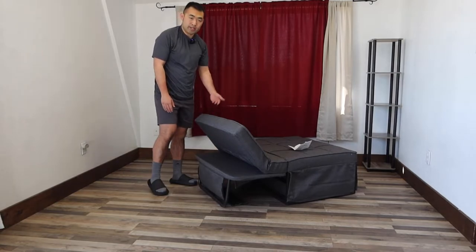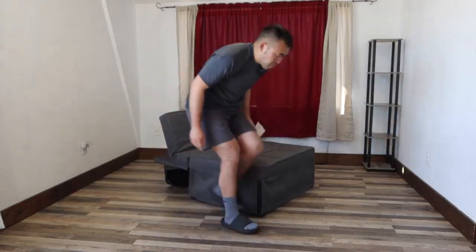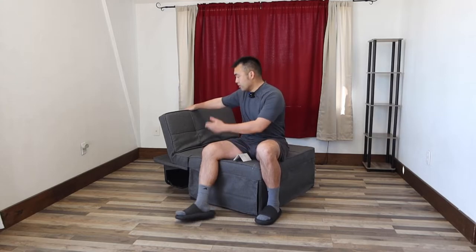Now raise it up and it becomes a chair. If you want to lay down like this or sit inside, you have the option to use it however you want. The way you adjust it is by pulling it up — just like this.